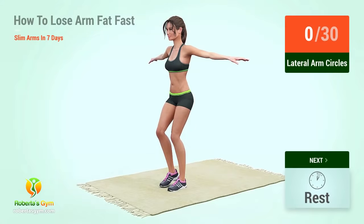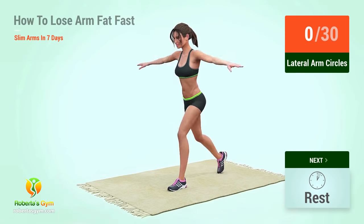Up next, lateral arm circles. In 5, 4, 3, 2, 1, go! 1.